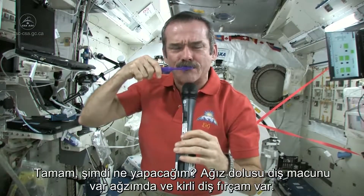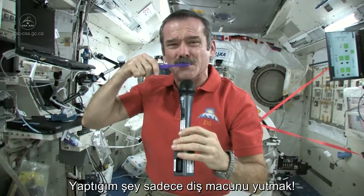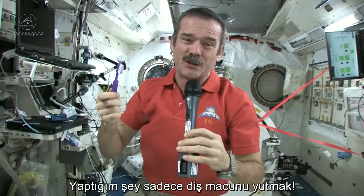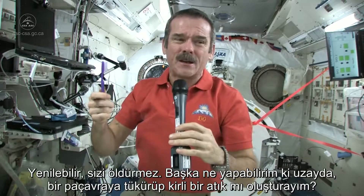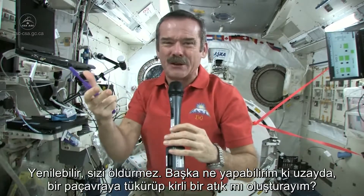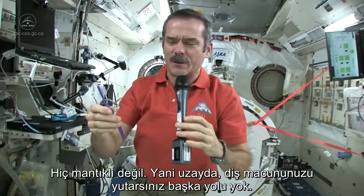So now what I'm going to do — I've got a mouthful of toothpaste stuff and a dirty toothbrush. What I do is I just swallow the toothpaste. It's edible, won't kill you. And what else am I going to do — put it in a rag and have a dirty rag? Doesn't make any sense. So in space, you just swallow your toothpaste.